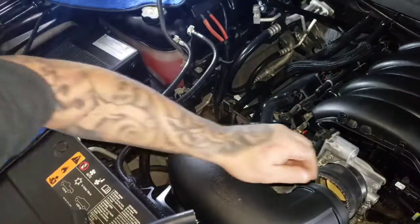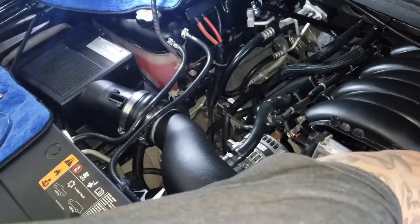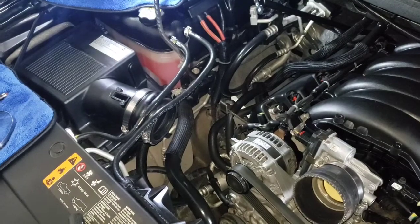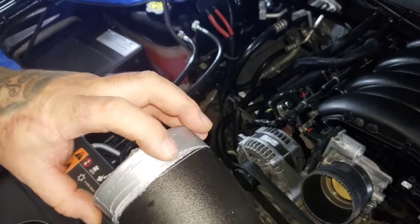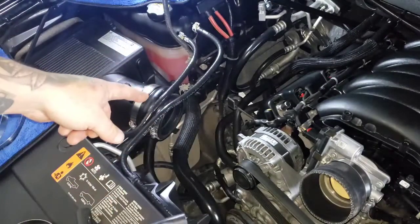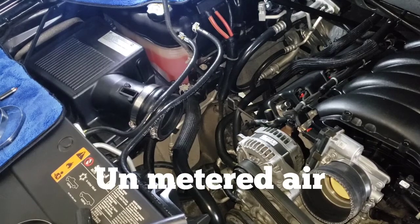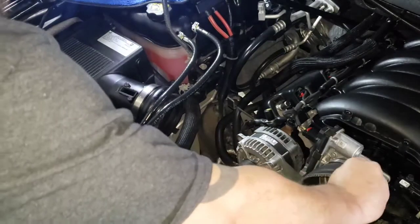I'm just going to squeeze those in and get that off. Once you get that off, you can see I had to wrap some duct tape around here just to build up the thickness of it, because I had an air leak connecting to the air box and I was getting a kind of erratic idle. So whenever you're doing this, make sure everything's sealed up nice and tight so you don't run into those issues.